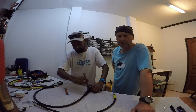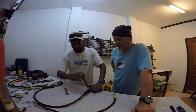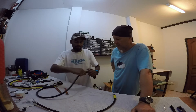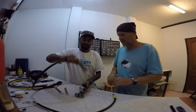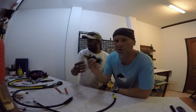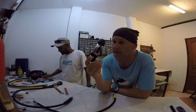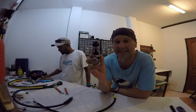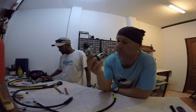У нас есть все необходимые инструменты, не волнуйтесь. Вот эта штука и называется первая ступень регулятора. Здесь тип соединения у нас INT — International, или он же называется еще YOK.